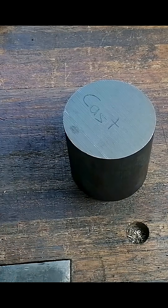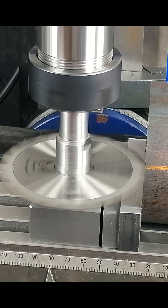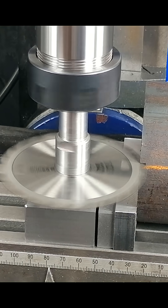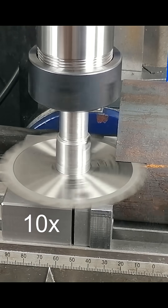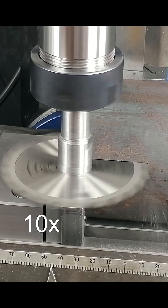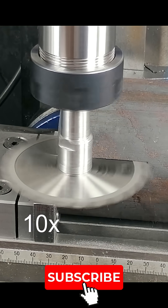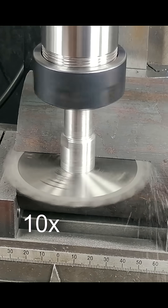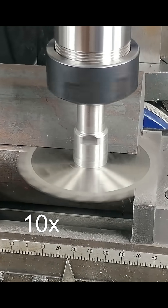I need to cut a flat disc out of this large round of cast iron. This piece is so big it just barely fits on my milling machine. The full table travel is just enough to get the arbor all the way around. Because of its size, I'll need to take a full depth cut right to the limit of the blade. But I'm pushing the limits — the arbor is right up against the stock and the table is already touching the column base. We're really maxing out the work envelope.